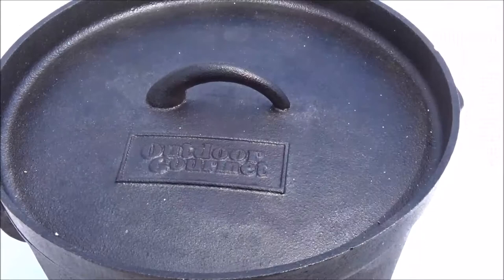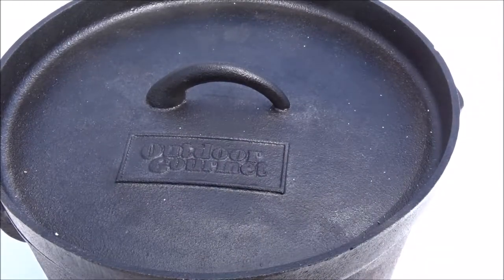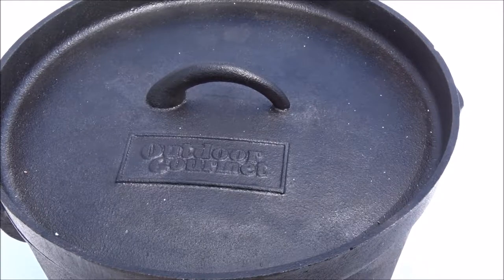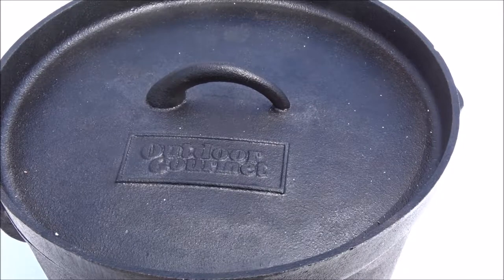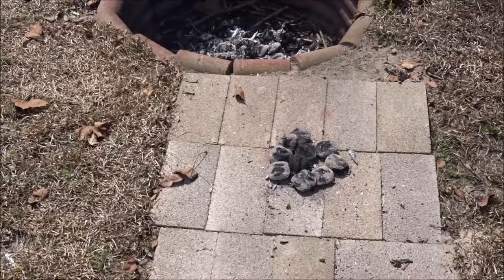I'm gonna set this on my dutch oven cooking platform and bake it for 30 to 40 minutes at 350 degrees. So theoretically, for 350 degrees with outdoor cooking, you want 16 coals on the top and 10 on the bottom. I'm not quite sure how many coals I poured in, so I want to go ahead and dig those out and set this up properly. I've got my 10 coals down here on the bottom.